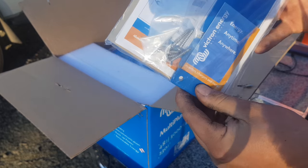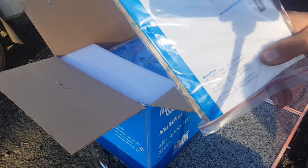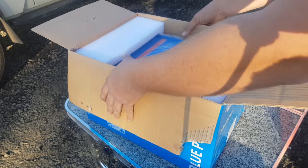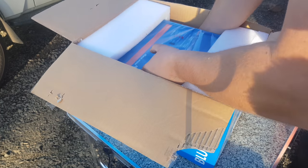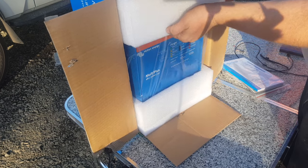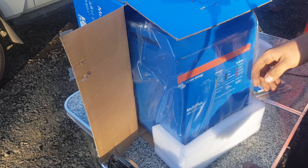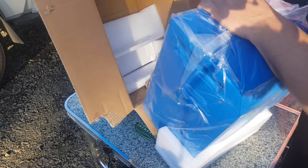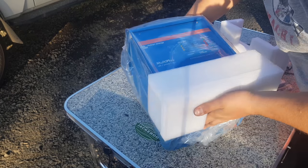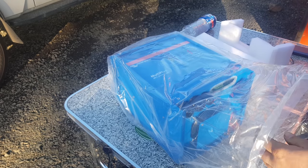You get a wall mount, so you hang her up on the wall with all the fixings. Nice docs in multiple different languages. Gently sneak her out of her box. Beautifully packed, by the way.